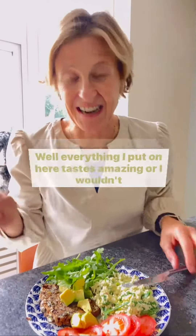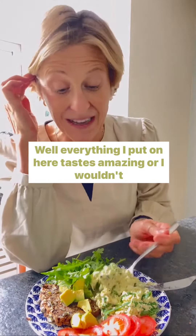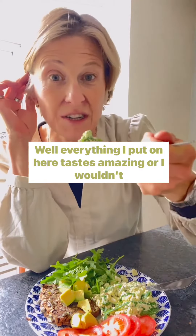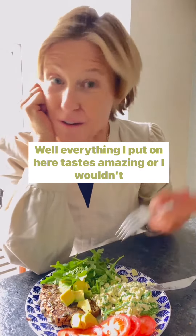But what does it taste like? Well, everything I put on here tastes amazing, or I wouldn't put it on here. I think the pesto and the rocket are an absolute game changer. I put a bit of parmesan in it as well — I forgot to mention that. But it's really cheesy. It's incredible — you've got to try it.